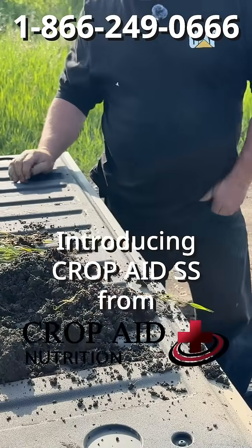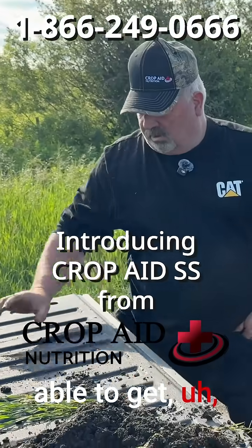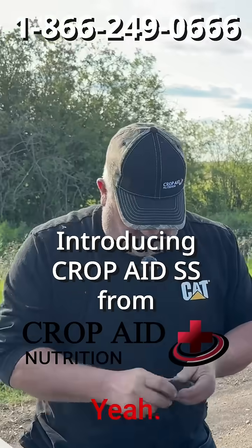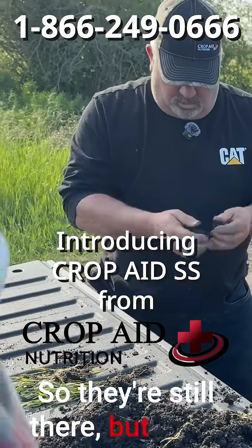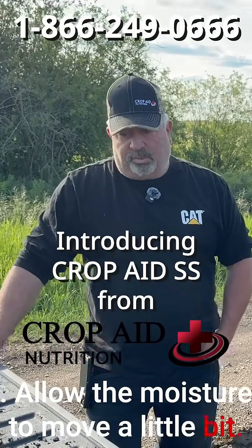Getting healthy. A couple more years and we might be able to get a little bit more out of there. They're still there, but we're digging deeper than we've ever been able to dig.